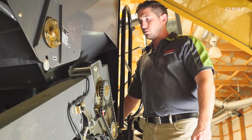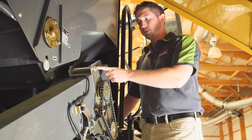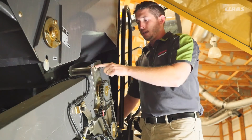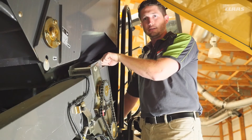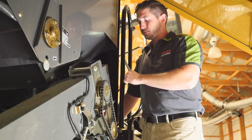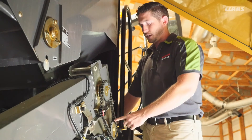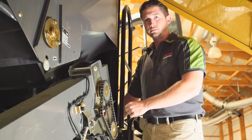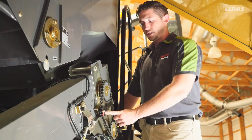Here at the top of the returns elevator we can adjust our chain tension by loosening up the bolts on each side and then using a jacking bolt on the upper side to adjust the tension of our chain. This has to be done every 50 hours. While we're up here we can also check the tensioning of our drive chain for our returns auger. This has to be done every 50 hours as well and we can do so by adjusting this tensioner here.